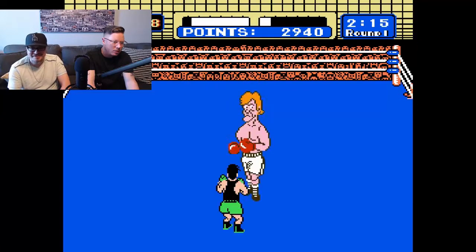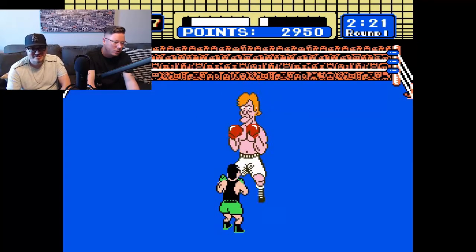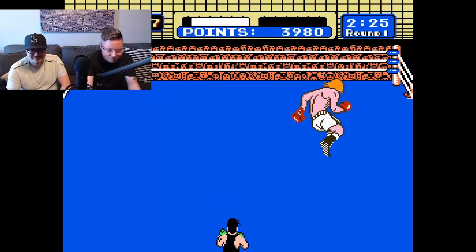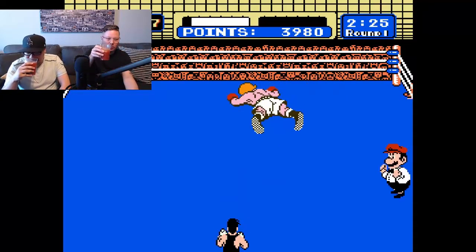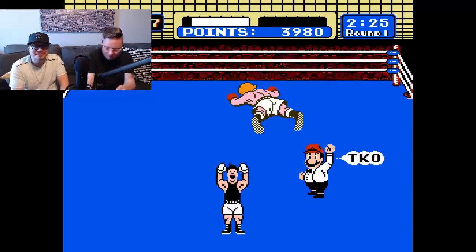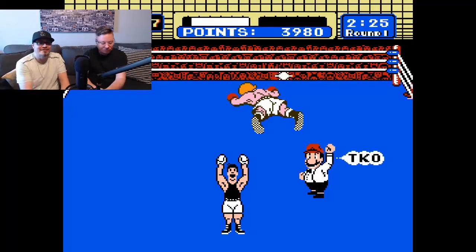Yeah, all about timing — that's pretty much about it. Learning patterns. Oh yeah, we're drinking some Bloody Marys. They always put Mario in these things. Alright, you're up. Let's just go.